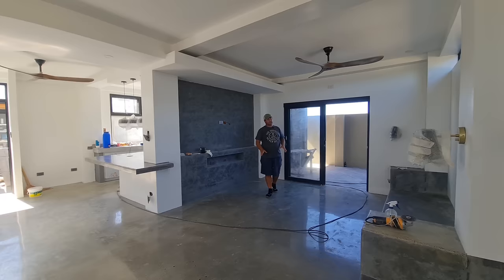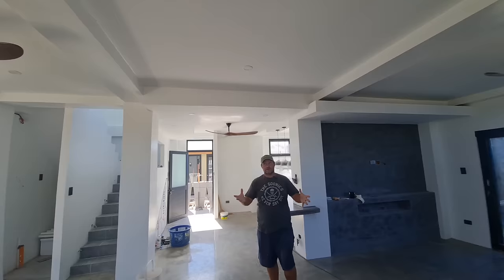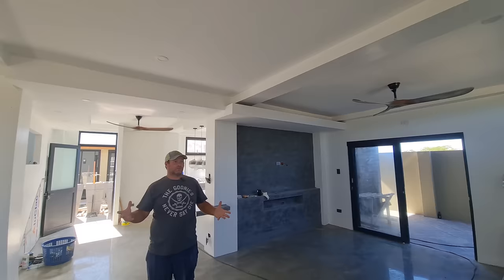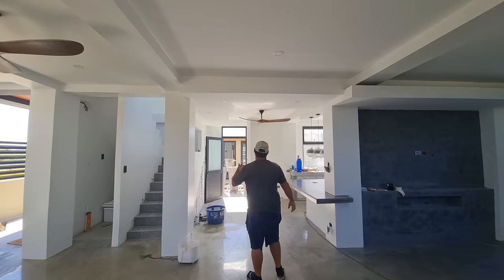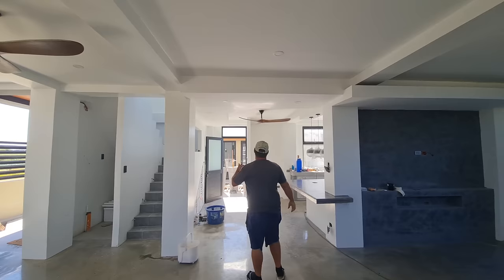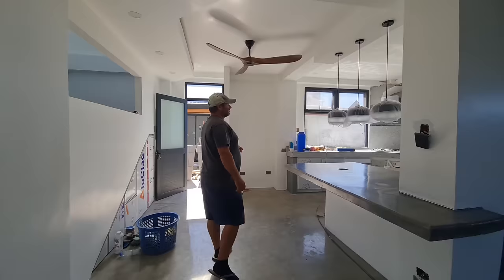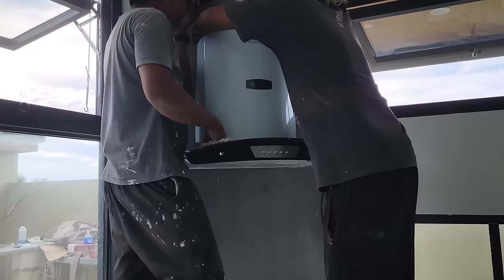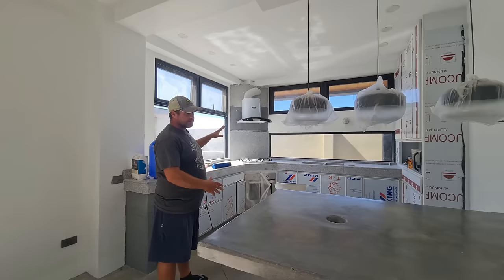I'm really tickled pink about the ceiling fans in multiple locations throughout the entire house. The three downstairs ceiling fans are designed to create a Venturi effect — when all three are running, it really circulates air from outside to inside. If you have the ceiling fan on in the kitchen while cooking, it helps draw air in and push it back outside, eliminating smoke. To prevent the smoke buildup we had in the first house, we finally installed a range hood in the kitchen. This kitchen is technically our dream kitchen — the exact design we always wanted, with the stove separate from the oven itself.